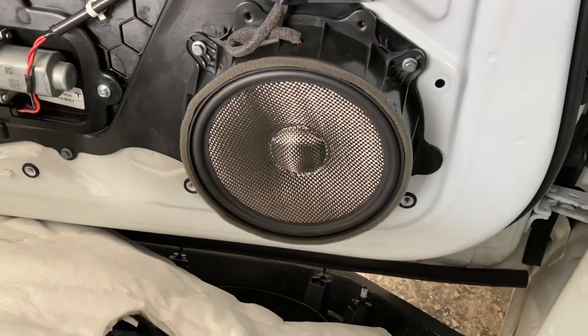I just installed the woofers in both front doors. Let's check this thing out. Let me find the bass track here so we can test this bad boy.